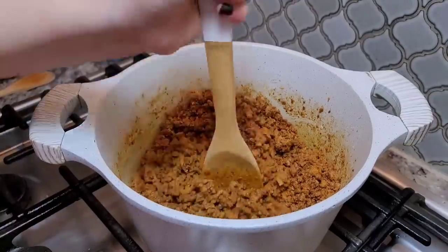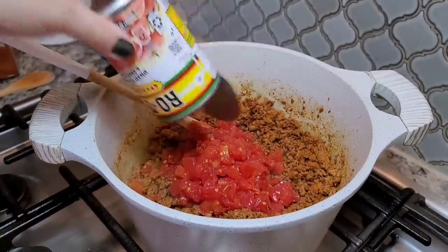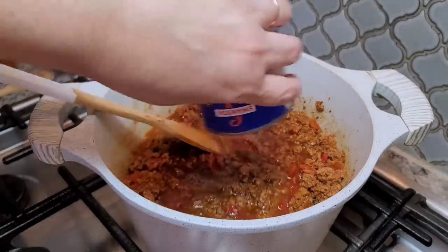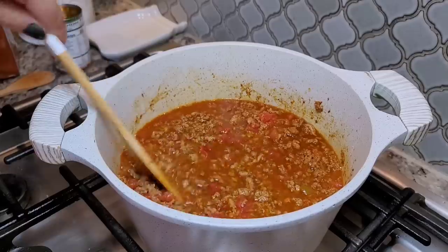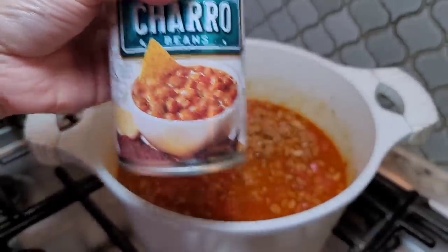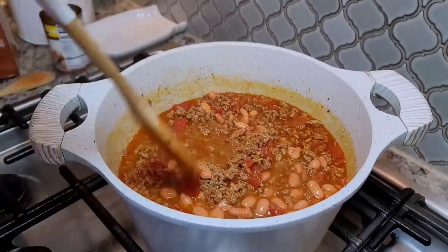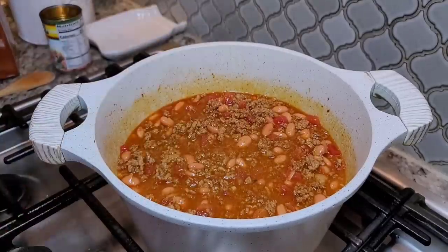You can definitely switch the ground turkey for ground beef in this recipe. Going in with the Rotel — essentially it's just diced chopped tomato and green chilies. Going in with my beef broth, and I'm going to use about half the can of the chicken broth. I think maybe just one can would have been fine; if I need more I'll add more. I drained the can of charro beans and they're going in. Smells amazing already. Now just give it a good mix and I'm going to let that simmer for about 20 minutes.